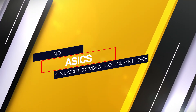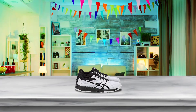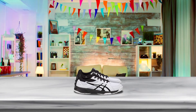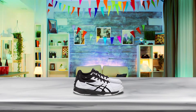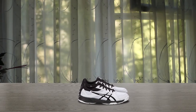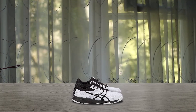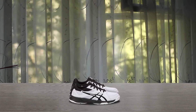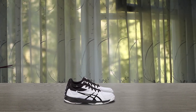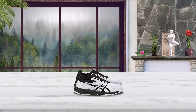Number 1. Most popular: Essex Kids Upcourt 3 Grade School Volleyball Shoe. If your child discovers a love for volleyball, it's important that they're wearing the right shoe to reduce their risk of injury and boost their performance. This durable, comfy pair of youth volleyball shoes from Essex will keep them steady and confident, whether they're blocking, hitting, or serving. With a grippy rubber outsole, they provide good traction on slippery gym floors, allowing kids to easily jump and move.